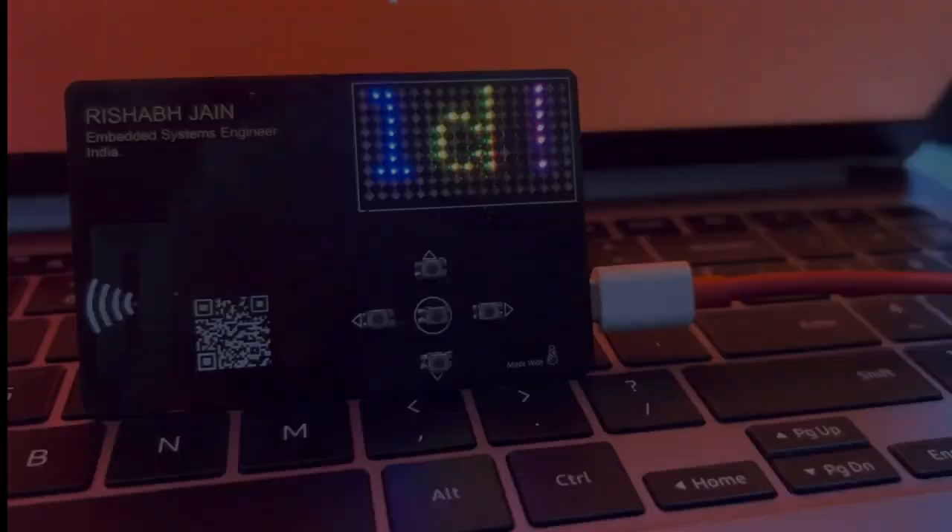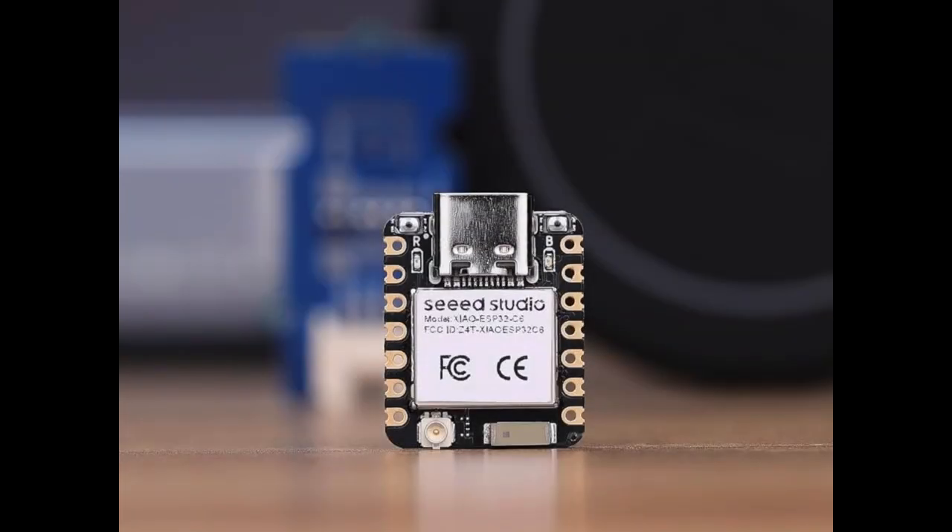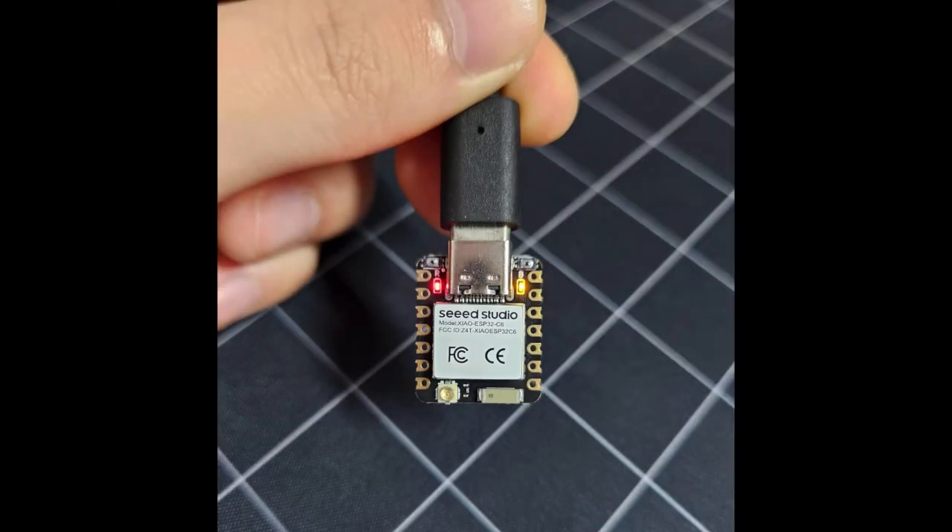At the heart of this card is the Xiao ESP32C6, a tiny yet powerful development board from Seed Studio, equipped with Wi-Fi 6 and Bluetooth 5.0 LE.